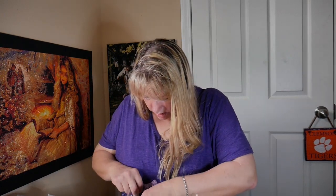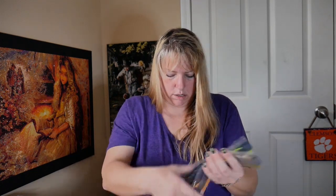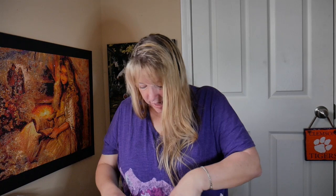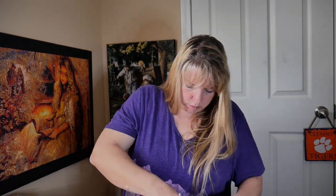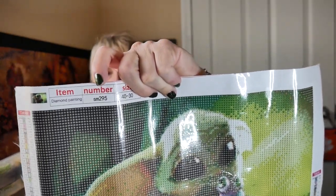I did it backwards — don't do what I just did. You see how I folded them in on themselves so I can't see the numbers? I've got it now. Let me make sure that it is the right item number — SM295. Make sure that the number on the bag matches the item number on the canvas. That makes sure they sent you the correct ones.